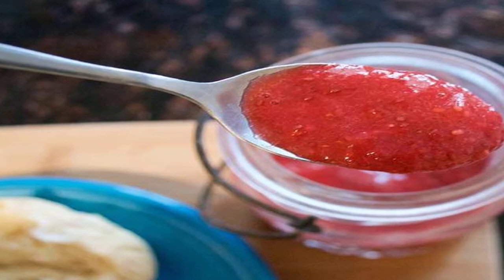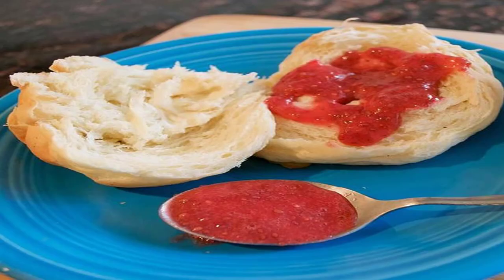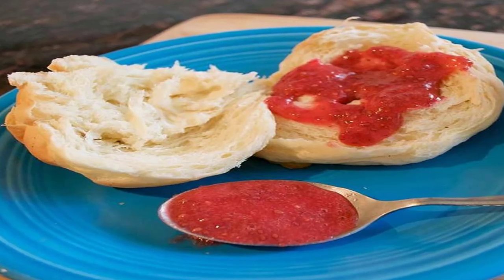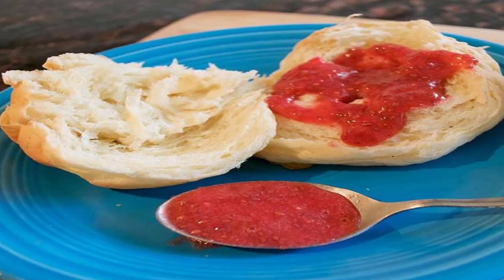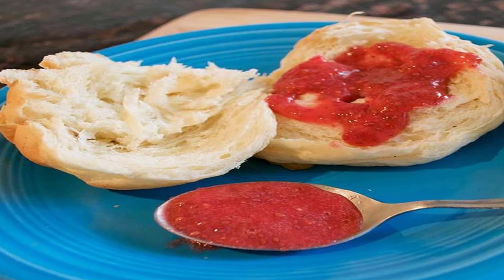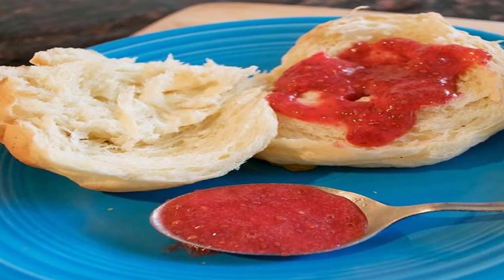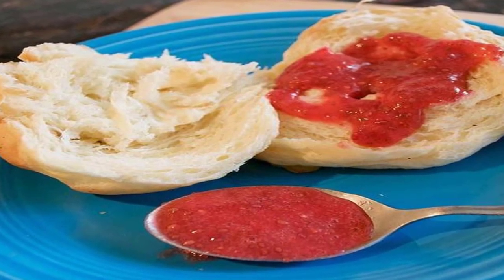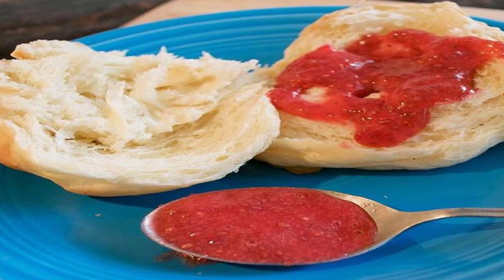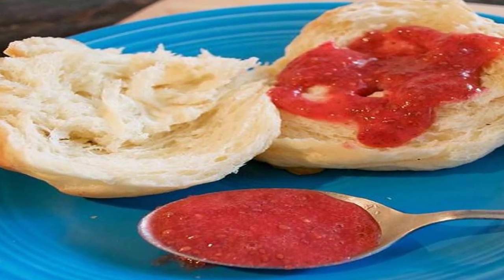This isn't just any jam though — it's the cleanest and easiest jam you'll ever make, for people who would normally never consider making it, because who makes their own jam? Here's why this jam is particularly cool: it harnesses the power of chia seeds, those tiny black seeds packed with plant-based omega-3s that develop a gelatinous texture when exposed to liquid.